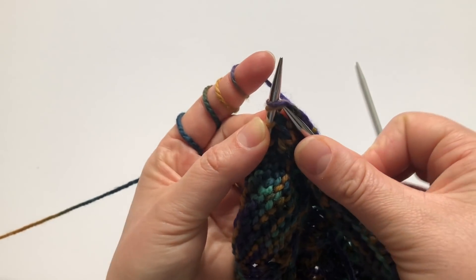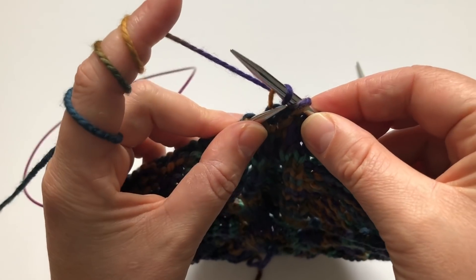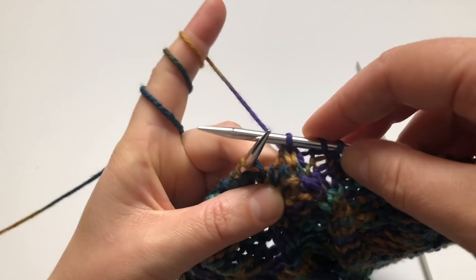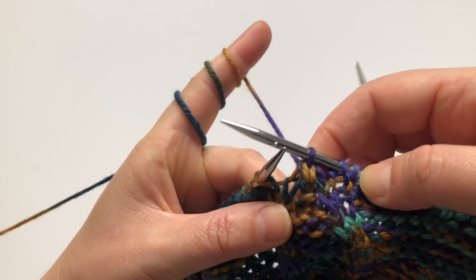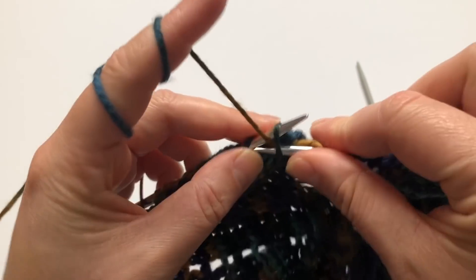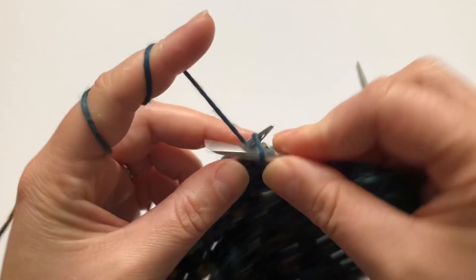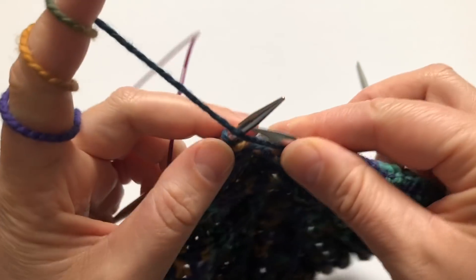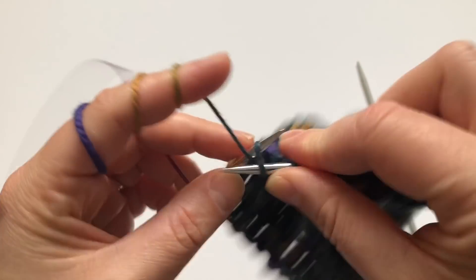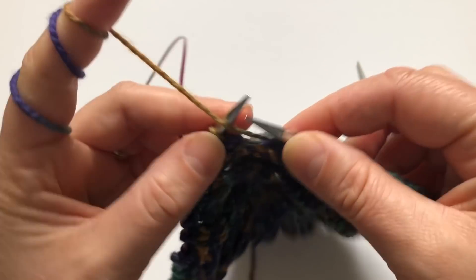Then knit one, and pick those two slipped stitches and pass them over the stitch you just knitted — that's the double decrease. Then knit one, and purl about 15. Then you work another row and on row 27 you'll have to do a double decrease again and that will be the tip of the petal. I'll show you on my knitted hat soon.